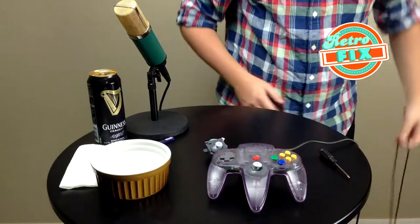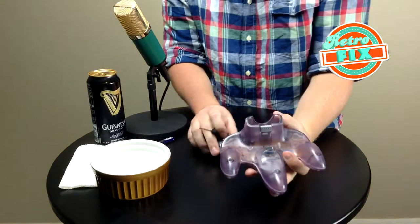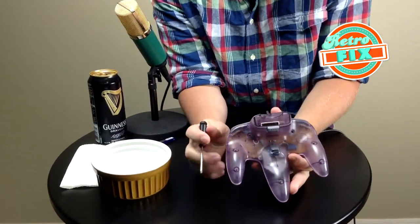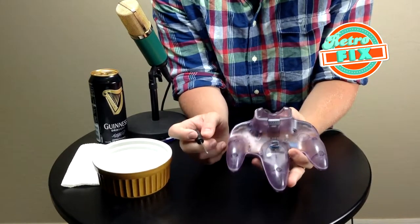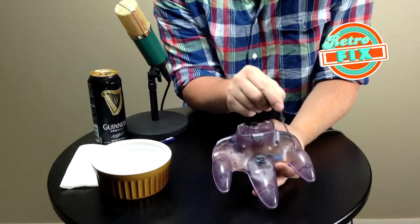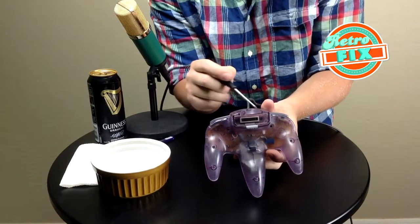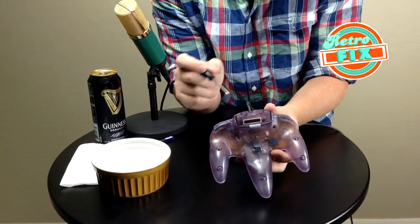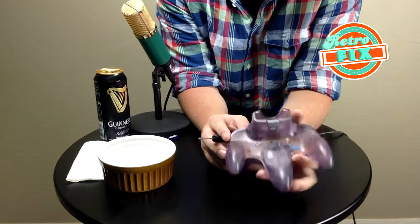Let's check out the back of the N64 controller — this is how you're going to take it apart. There are nine screws: a couple on the different grips, two in the center, then the final grip, and two where the memory card slot is. Those are the screws you have to take out. I'm going to go ahead and do that and speed up through this part so you don't have to just sit there and watch me unscrew things.